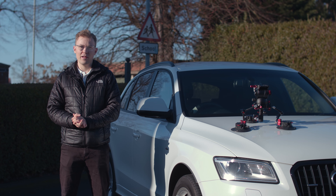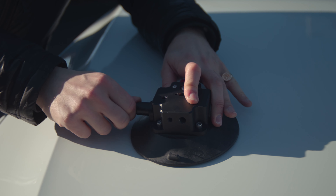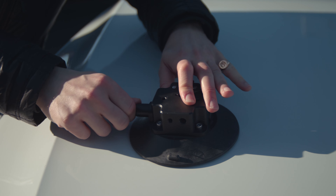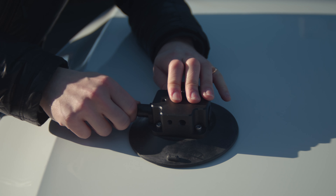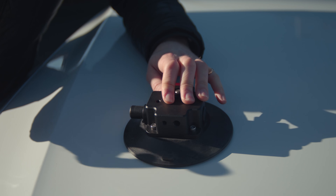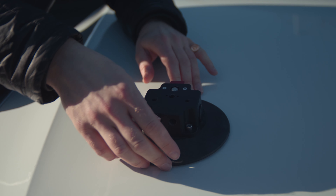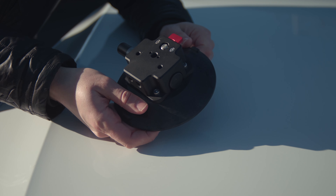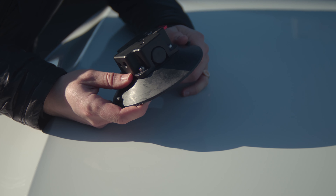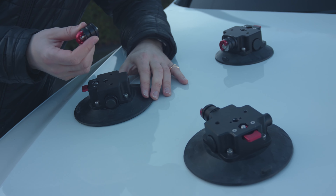To attach the suction cup to your vehicle, simply place it down on a flat area of the panel, hold it down nice and firm, then push on the pump. You'll know that the suction cup is fully stuck on when you can't see the grey part of the pump anymore. To release, just grab by the folds and the air will release — and that's it.